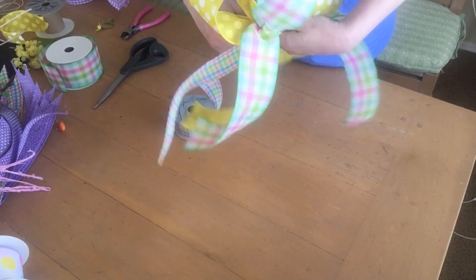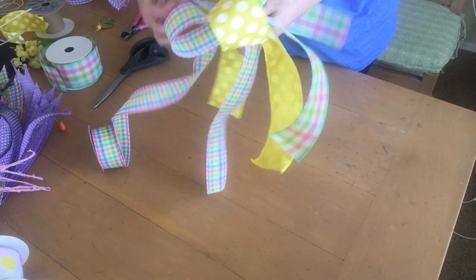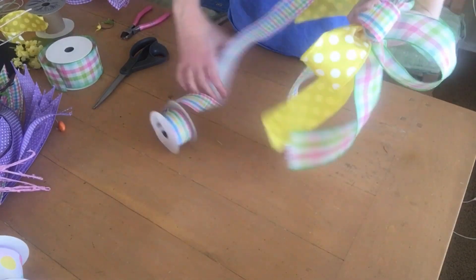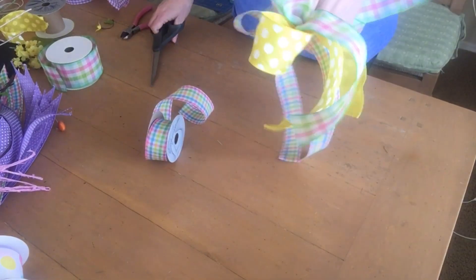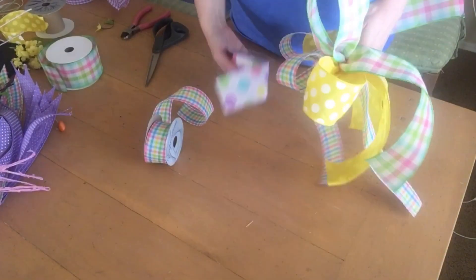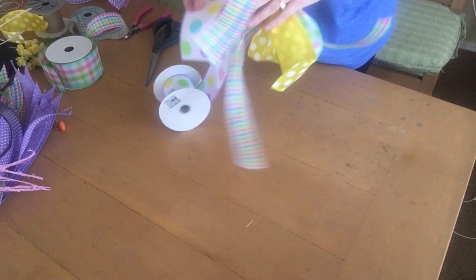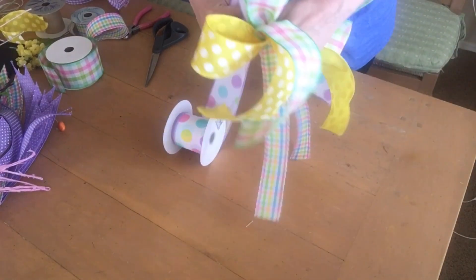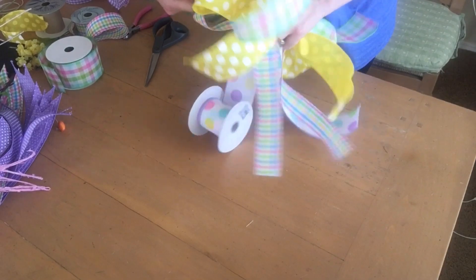Keep your hand holding that tightly in the middle, make another loop, pinch it, and make another loop, then you've got your tail. Just keep doing this with as many ribbons as you want. This is a great way to use up the end of a roll of ribbon — it only takes a few feet to make a bow. Just start practicing and keep doing it — it's really a lot of fun.